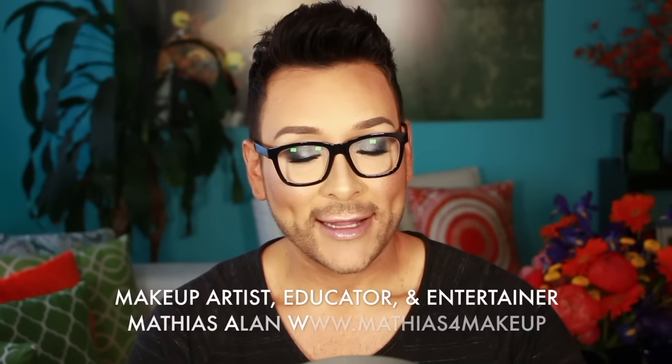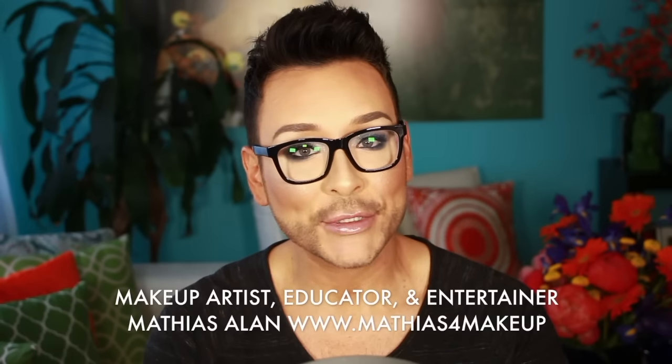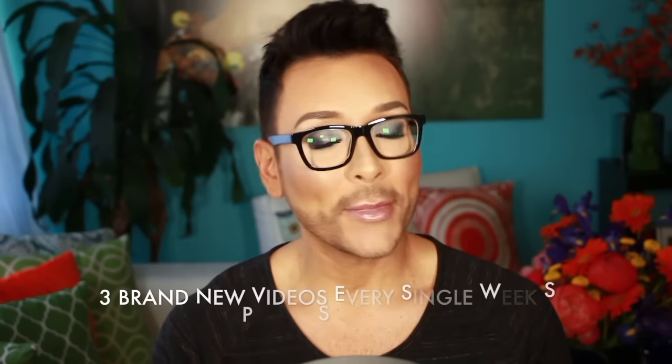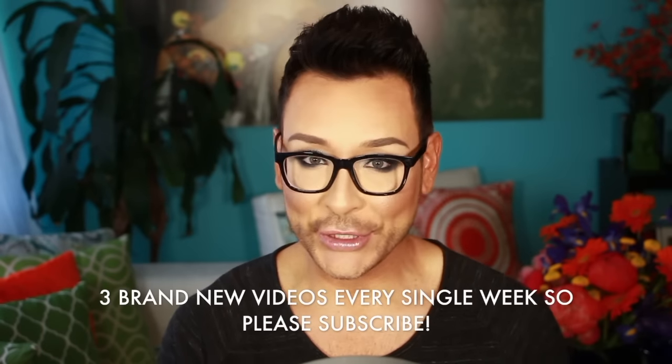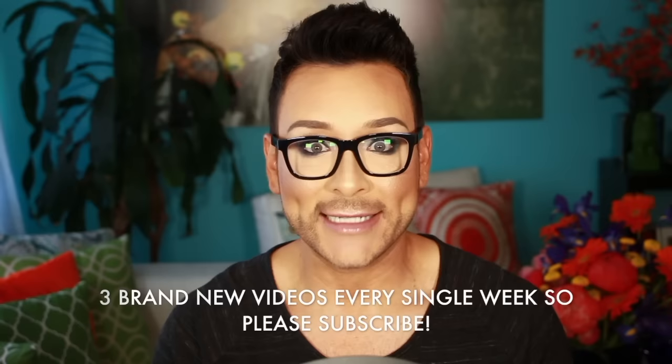Hey fellow Beauty Finders, this is Matthias Allen. Thanks for clicking on my new video. For those of you who are loyal subscribers, you know that I usually take somebody who is a client, model, or actress in the chair and I show you step-by-step professional makeup artist tips, tricks, and demos.